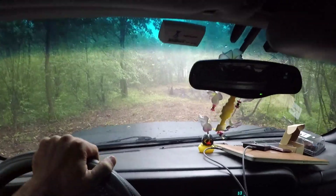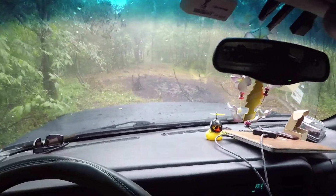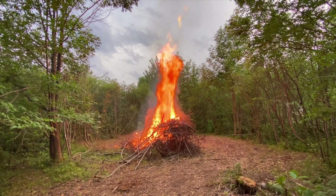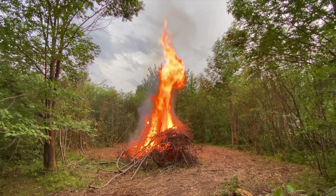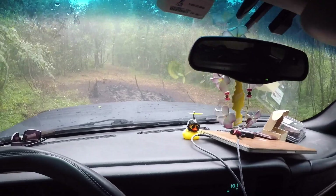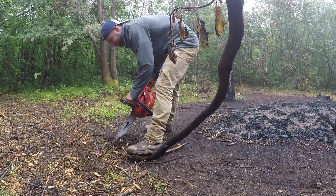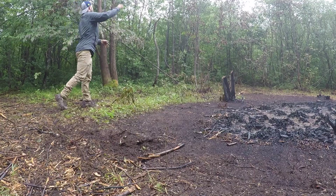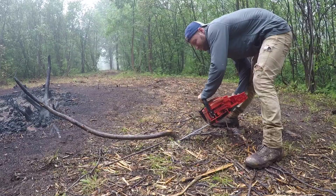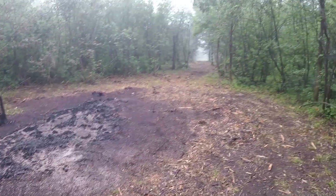Look what we have here. This is the site of the brush pile that I burned. There are some stumps right in the middle of the driveway that I need to take care of. Sweet — now I can drive through here in peace.